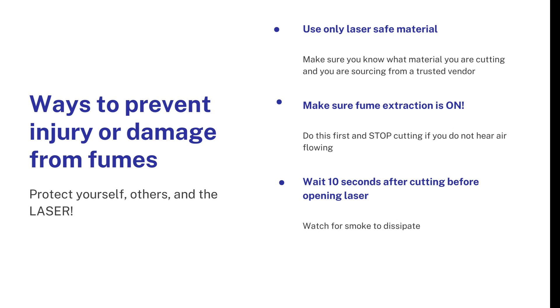The second important step for preventing injury or damage from fumes: make sure the fume extraction is on. This is your job as a laser user. At Mountaintop, you have to start the fume extractor at least a minute and a half before you start your cut. In Wilbur, you have to make sure that fume extractor is on before you start your cut. If you don't hear the air running, don't make your cut — stop the laser cutter. The fumes will build up and go into the lab when you open the lid, and the smoke will cloud the lens, which is hugely problematic. The lenses are very expensive, so we must extract smoke and fumes from inside the laser chamber.